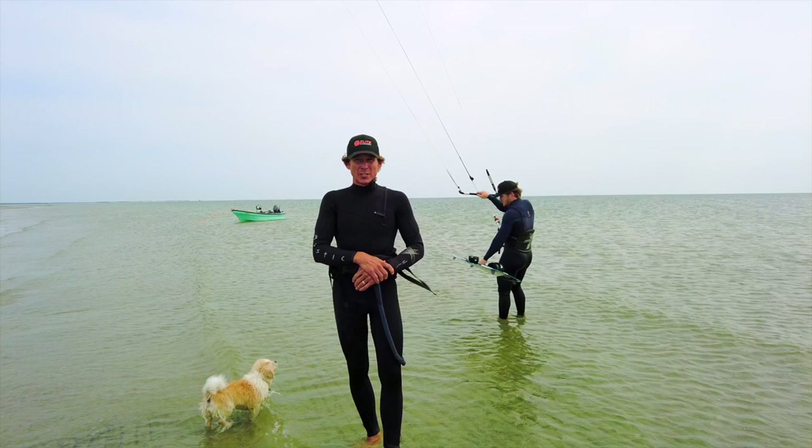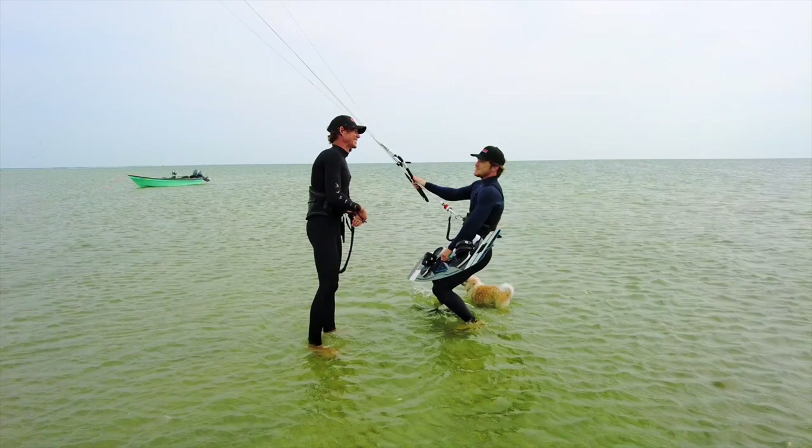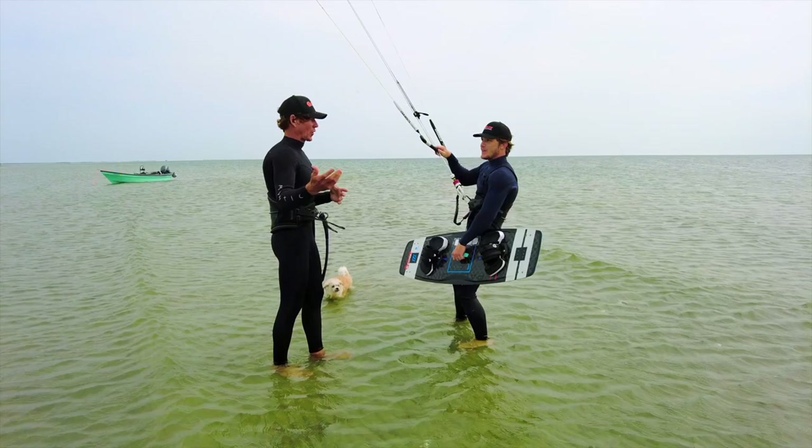Stay tuned and remember, if you haven't subscribed to our channel yet, make sure you click that bell — we've got plenty more videos to come. Can you teach me how to do many different ways of starting from the beach? Yeah, we can do that today. I've seen your riding style, you know how to do this, but maybe I can tweak it a little bit and break it down for you along with our viewers.